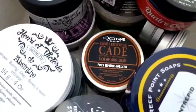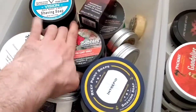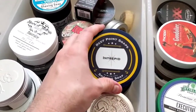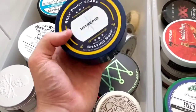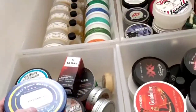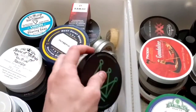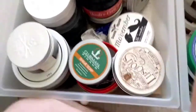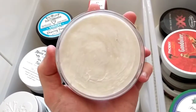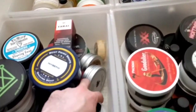L'Occitane Cade — that's just the big tub cream; I've got that other one for travel and I get really good performance out of it, especially for a cream. Then Intrepid — the video currently uploading — this is fantastic, love this soap, performance is right at the top. And Barrister and Mann Reserve Fern — I love the scent of this, it's gorgeous. I've only lathered it once — pretty much brand new — and it works amazingly.